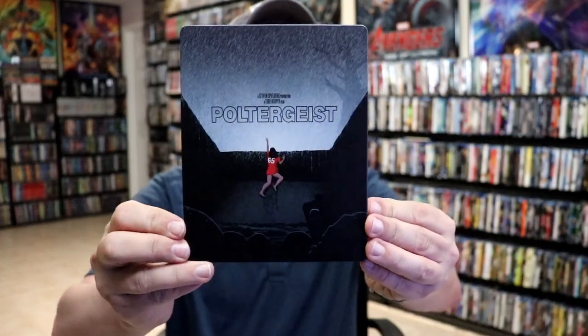I'm going to go ahead and remove this from the wrapper, and we can take a closer look at this Steelbook. I've got the wrapper off and the J-Card removed. Here's the front of the Steelbook.